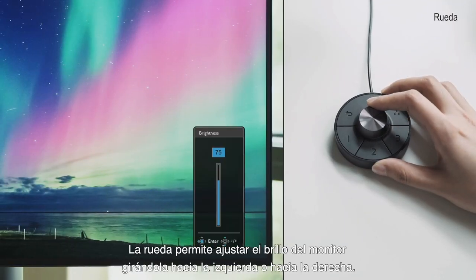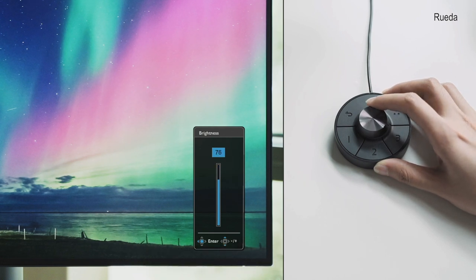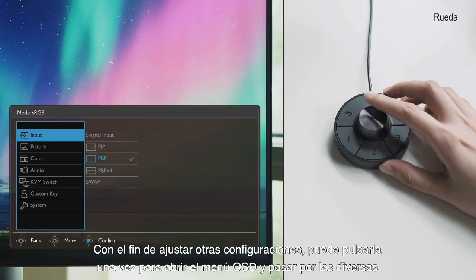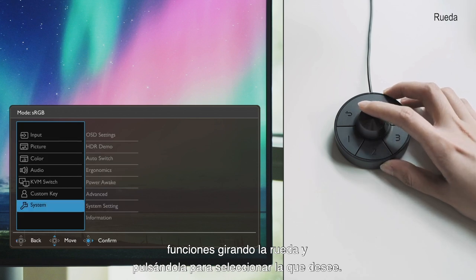The dial lets you adjust the brightness of the monitor by rotating it left or right. To further adjust other settings, you can press once to call out the OSD menu and review features by rotating the dial, then press once to select the feature you want.